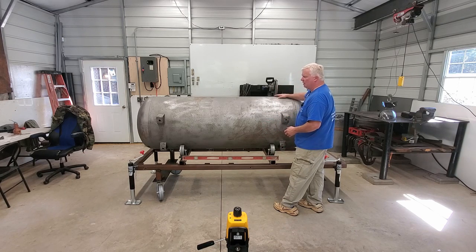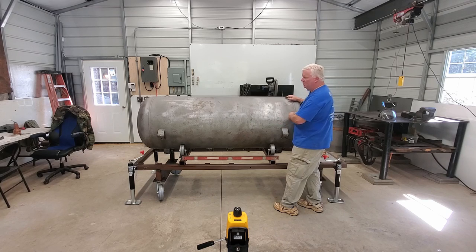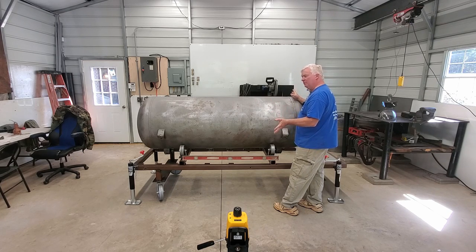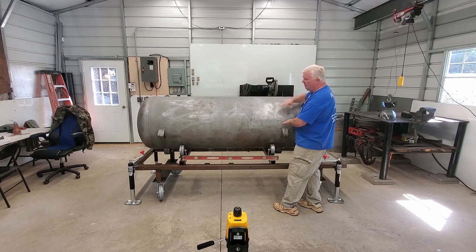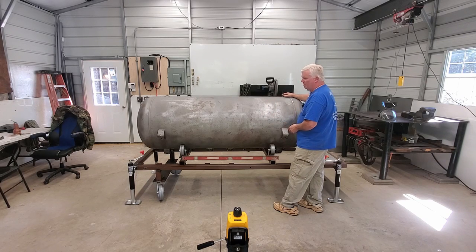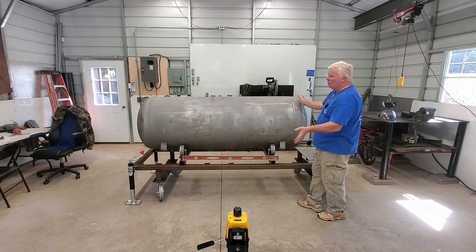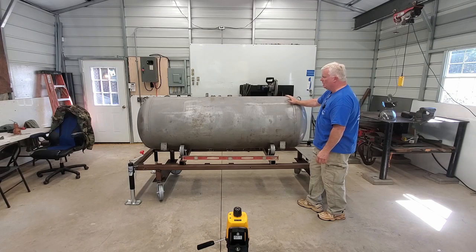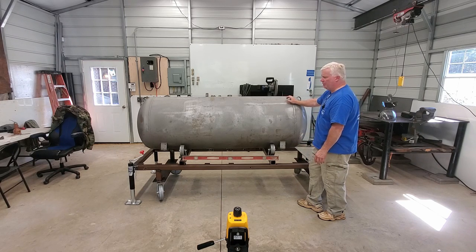This tank has been sandblasted. I sandblast all of my tanks inside and out. Just this past year, I have started sandblasting them before I do the build, and it just makes a much safer build. If you haven't seen my video on lead-based paints, it's probably a good idea to go watch that. It's something to consider. It's a safer build for me to have these sandblasted professionally and then I can work with them knowing I'm just dealing with bare metal. Every one of my tanks or systems are sandblasted inside and out, so you're starting with the cleanest product that we can get.